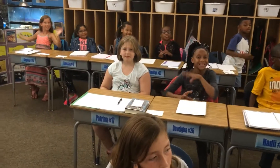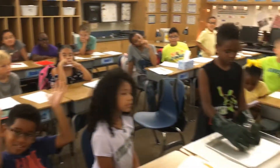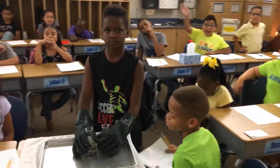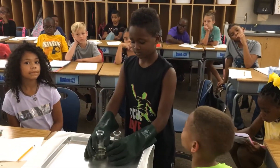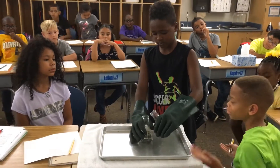We're learning about replacement reactions today. We have a flask of lead nitrate and a flask of potassium iodide. I'm here with Darren, and he's going to add these two mixtures together and we're going to find out what happens. We're ready for you, Darren.